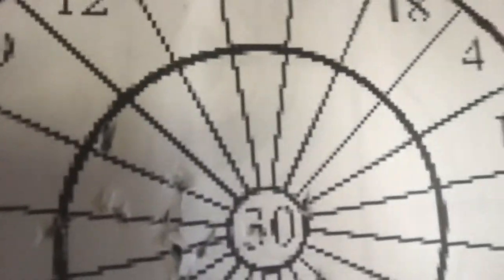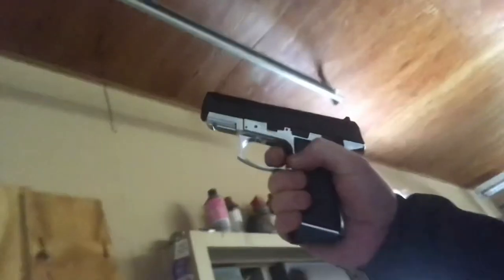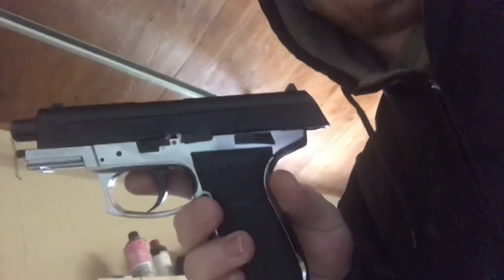This gun is plenty accurate. If I had just been hitting a little bit to the right I would have had a bunch more hits right there in the center. So I definitely recommend this gun — it's excellent, budget friendly, and it has a good little kick on it. You can see it here, it has a nice little pop. I like it, it's a nice little gun.